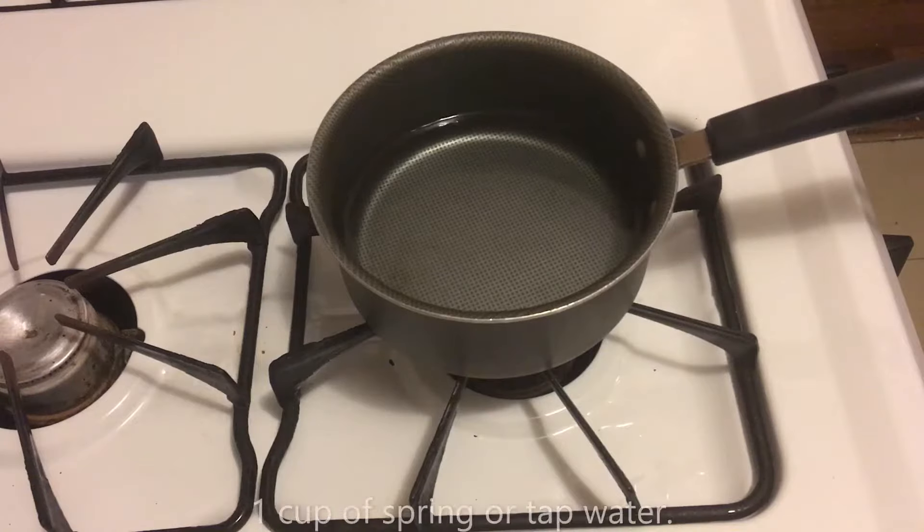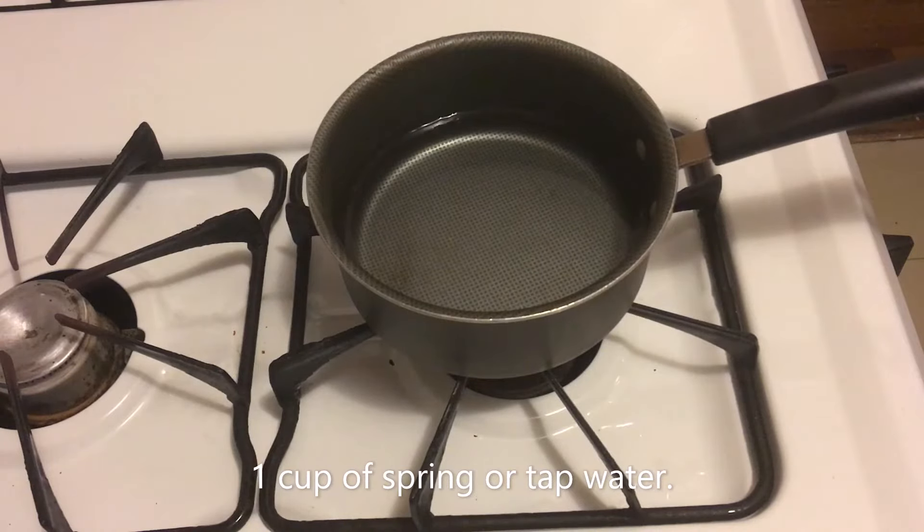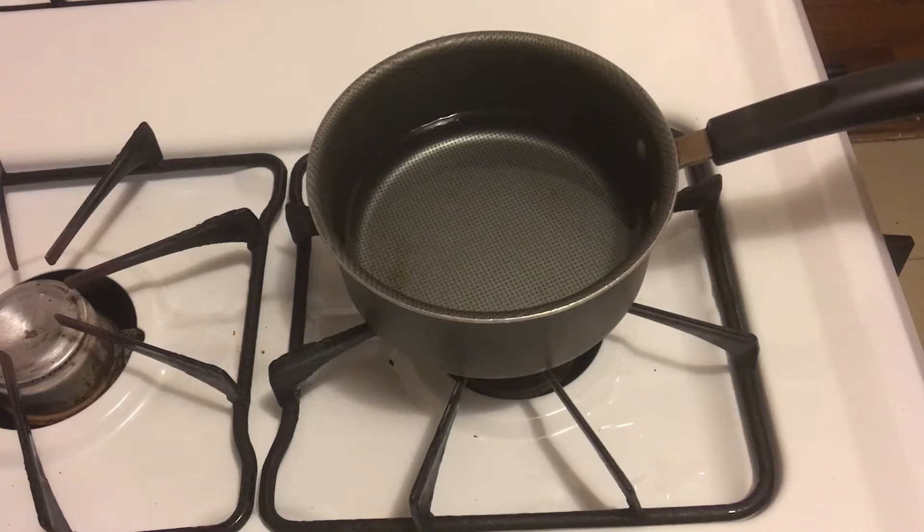So let's get started — let's head to the kitchen. Add one cup of water to your pot. You can use tap water, but I prefer to use spring water. Whatever water you have is fine.